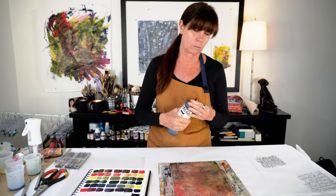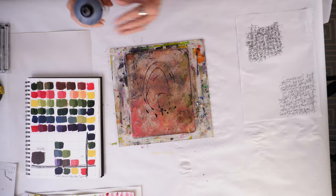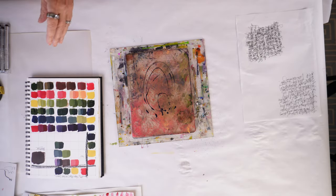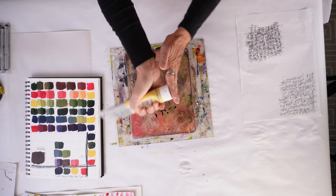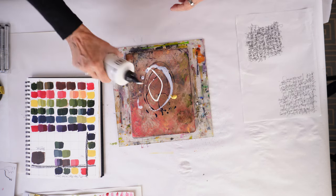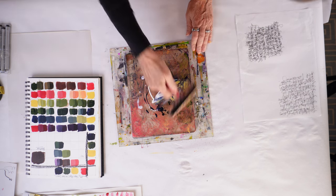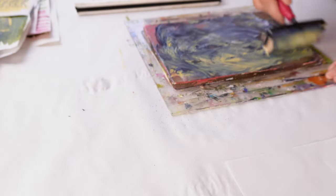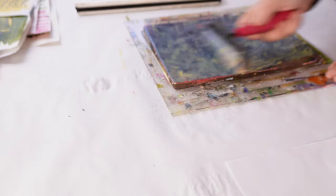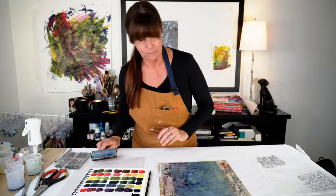In this video, we're going to be using the same colors that we've been using throughout this entire color study series. I'm using the Payne's Gray Golden Fluid Acrylic, the Titanium White, and some Naples Yellow from Lucas Crystal. And I'm simply just taking my brayer and mixing it directly on the gel plate.